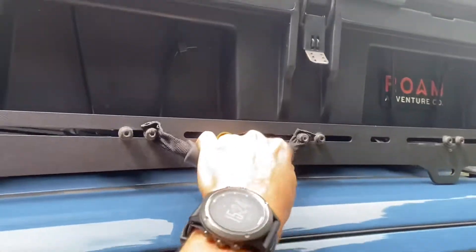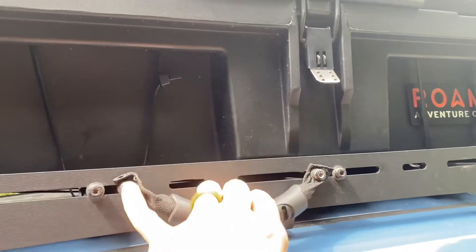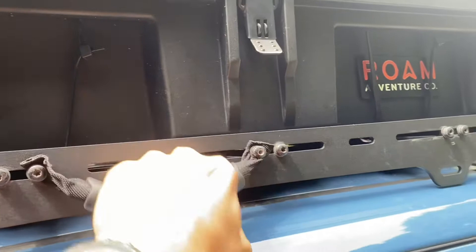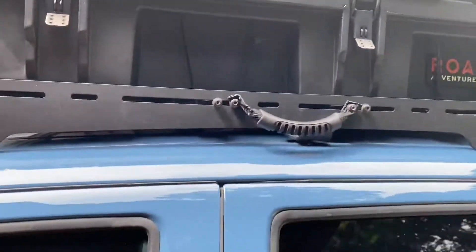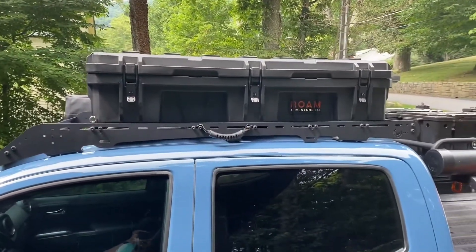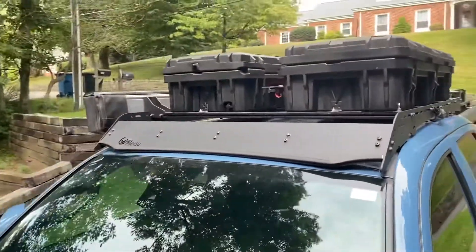This is a handle off one of the Rome cases that I cut off, then punched a little hole in the other side of the webbing and put two screws through it as a grab handle. I think Prinsu sells grab handles — they're 60 bucks or more or something — whereas this cost me nothing. So I've got two Rome cases mounted to the top.